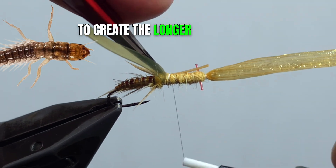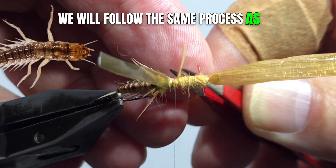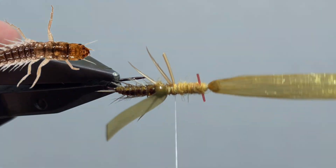To create the longer center legs, we will follow the same process as we did on the hind legs. Take a dollop of super glue.